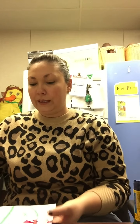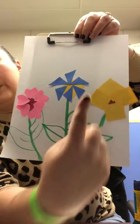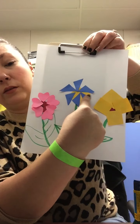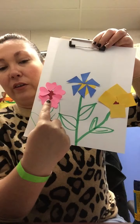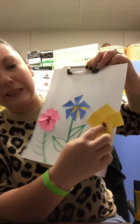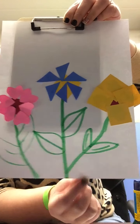Alright friends, I am all done. I made three different flowers. Are you ready to see? Ta-da! I have this flower that I made first with a square center and triangle petals. Then I made this flower with a circle center and heart petals. And this flower — you didn't really see my circle center, but then I used square petals. Ta-da! Don't forget to send me your pictures of your flowers.